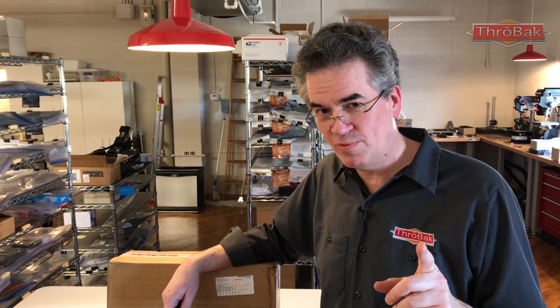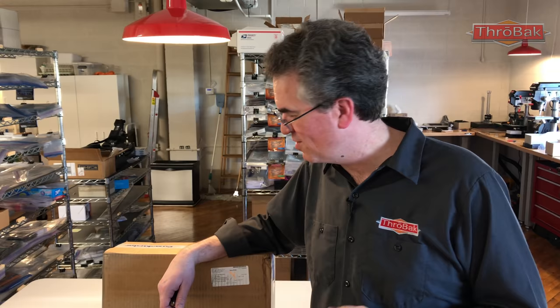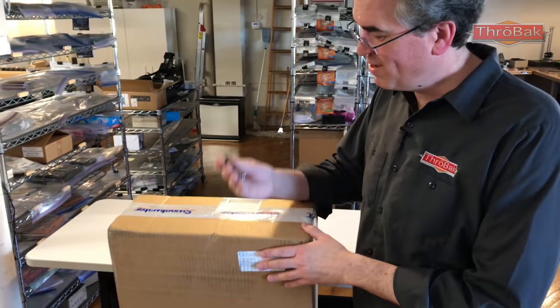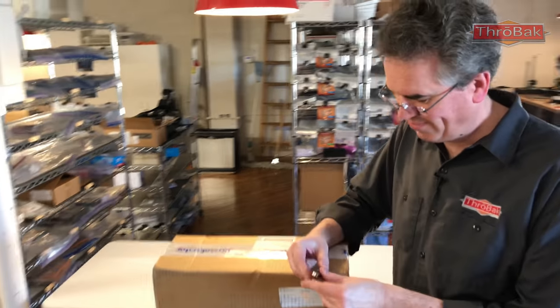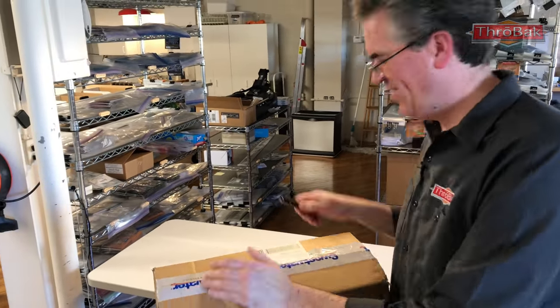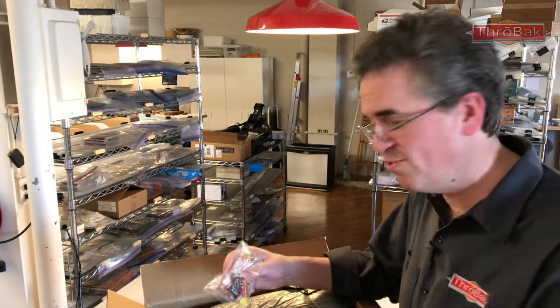We're going to unbox it — ready, Matthew? I'm tethered to this little microphone so the audio quality may go down, but we got this from Sweetwater. I'm going to take my trusty pocket knife and open it up. See if you can capture the magic, Matthew. As with Sweetwater, you always get candy.